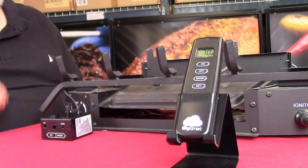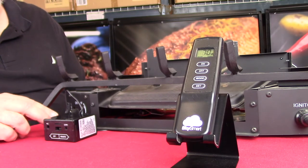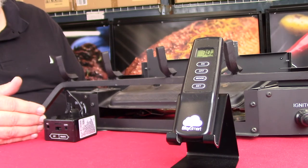Hi, I'm Ken with Flame Tech and in this quick video I'd like to show you a new product that we've come out with called the SkySmart. SkySmart comes as a complete kit. If you don't already have a remote you might want to look at this because it gives you thermostat capability from the transmitter as well as from a smart device.